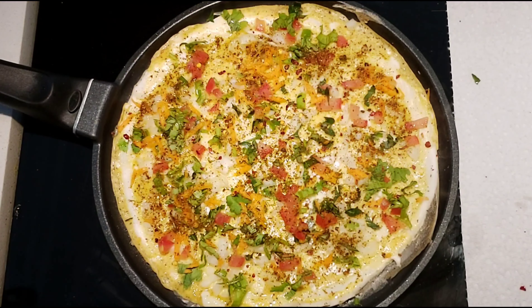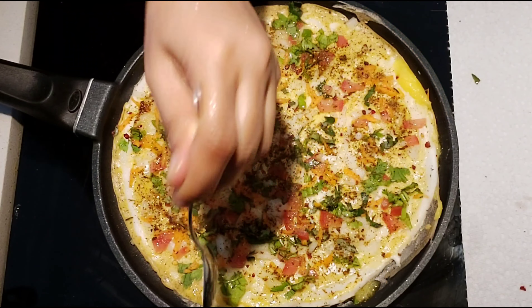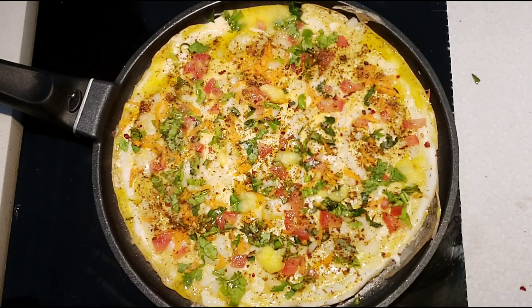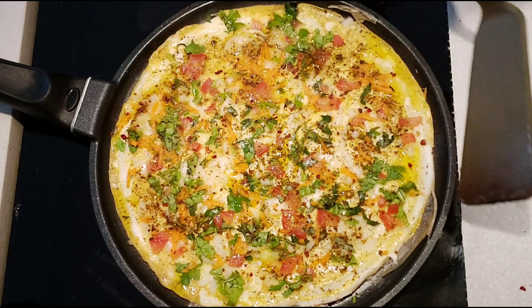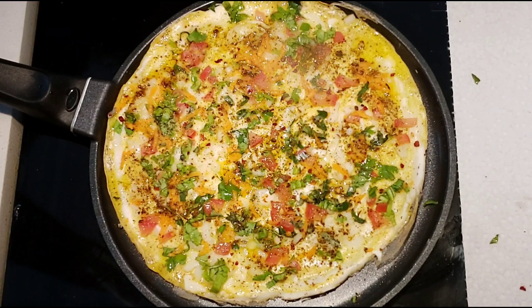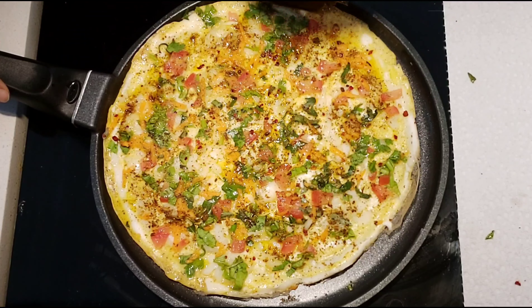After adding all the toppings, press the dosa a little using a spatula. Add clarified butter, butter, or oil around the dosa and also some on top. After a couple of minutes, lift the dosa a little and add some butter or oil under the dosa too. Once the bottom is golden brown in color, you can flip it slowly.